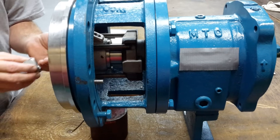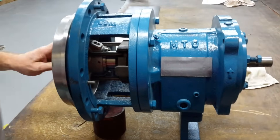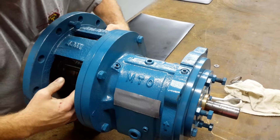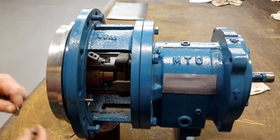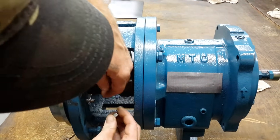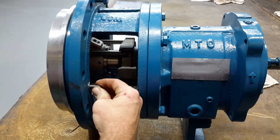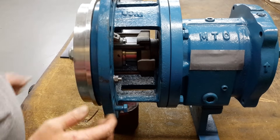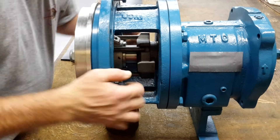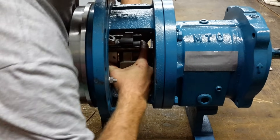This is going to act as our impeller. We've secured the plate onto the front of it with these two bolts. Now we'll go ahead and slide this beauty back into its operating position.